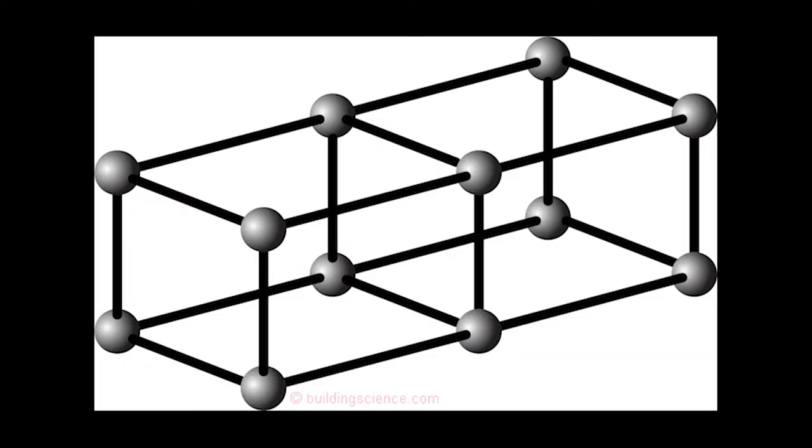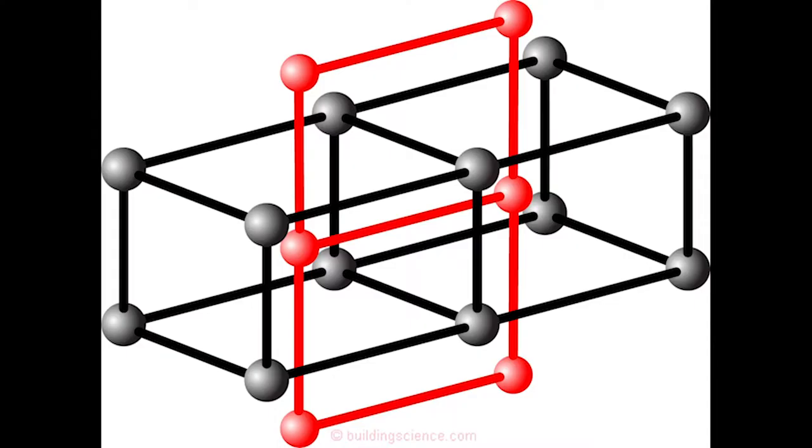Except — and there's always an except. For the concrete or cement tinker toy to form, a chemical reaction takes place. The reaction doesn't require the evaporation of water. That's why, for example, we can place concrete underwater and it cures — it gets hard simply because of the chemical reaction. The polymer tinker toy, on the other hand, requires evaporation, and that makes things complicated.